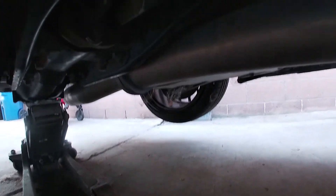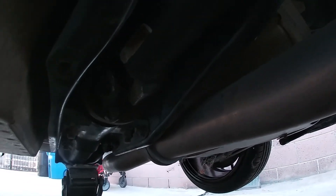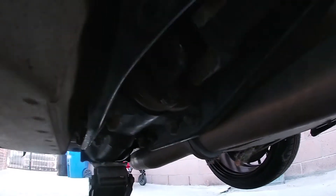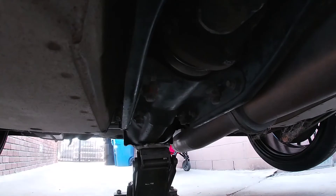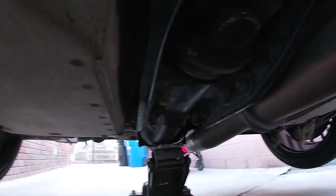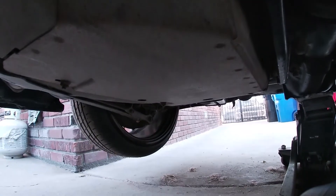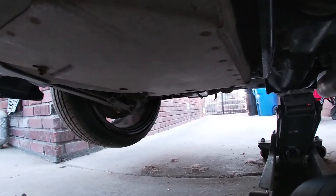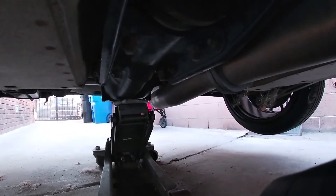Now these are 12 millimeters, and you should see your wheel spin just by moving it. Look — my wheel's spinning. If the wheel doesn't spin, you're in trouble.